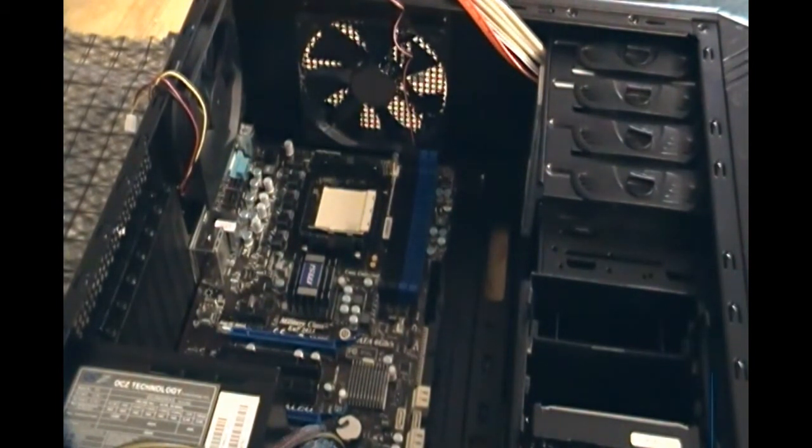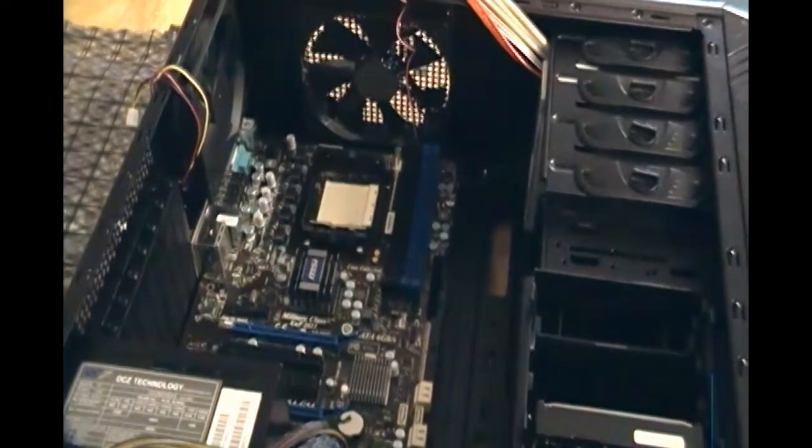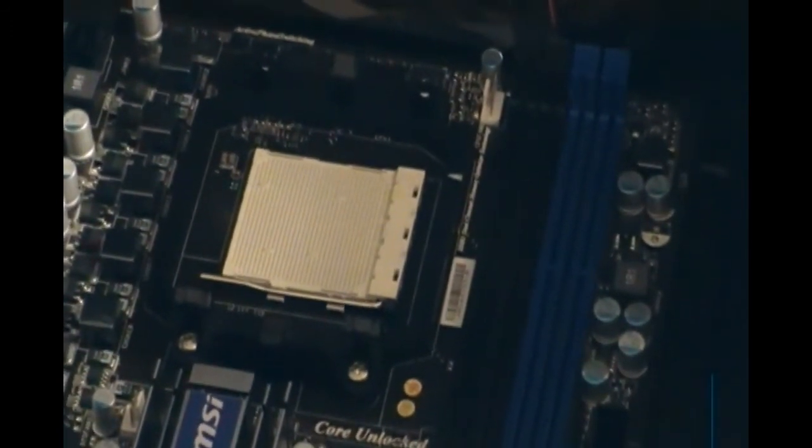The next thing I will do is install the CPU. I know that's something you guys want to see. It's pretty simple and it goes in right in the middle here. Please wait while I get the CPU.